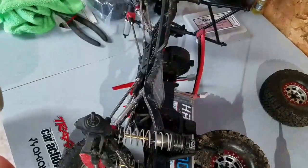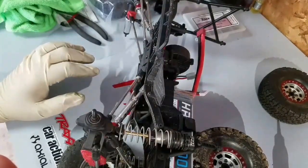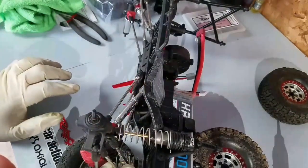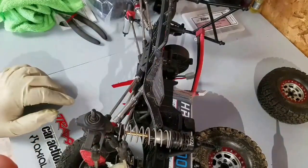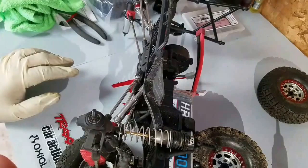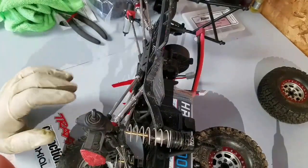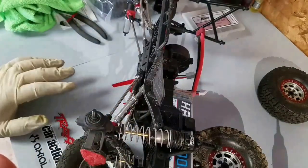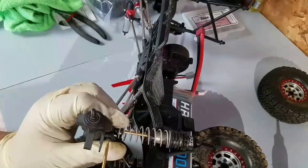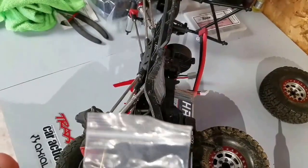When I installed the Pro-Line shocks, the original shocks for this truck were 95 millimeters and the Pro-Lines are 100, so I was having some binding issues and needed to drop the steering link down a little more. The kit and even the RTR Axial comes with these curved rod ends for linking the rear axle together — I was able to take those, put one on each end of my steering linkage, and it allowed me to drop it down the way I needed. A few more screws and we'll have this apart and be able to install the steering knuckles.